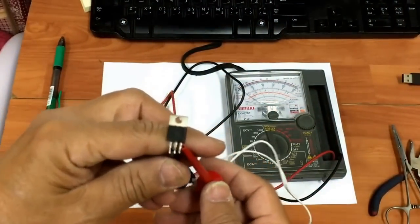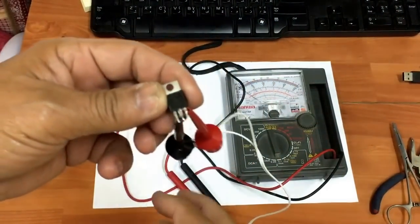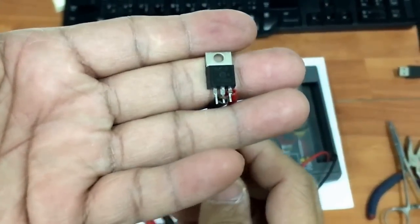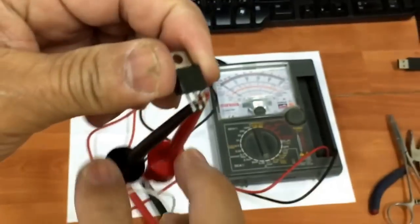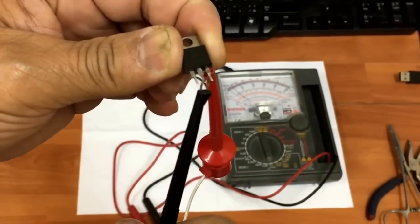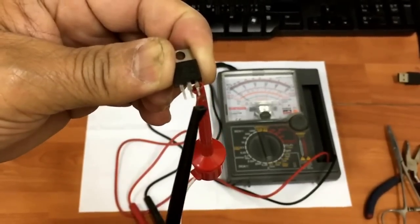MAC-15 — how to check the good TRIAC, I will show you. This is M1, and this is M2. This is the gate.